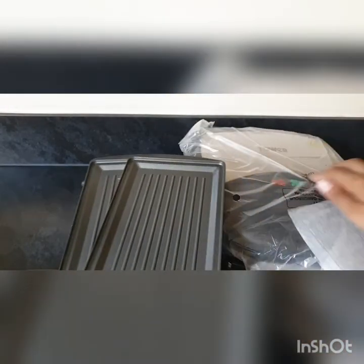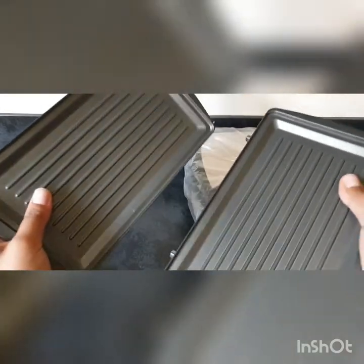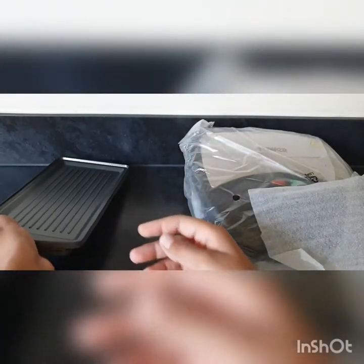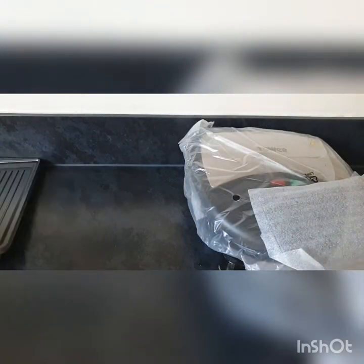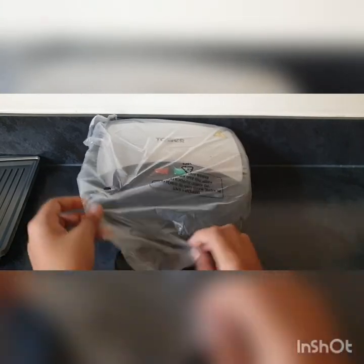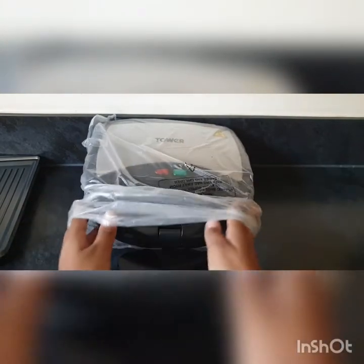I'm guessing the waffle maker is inside there. They're like grilled and you can close it like that. We'll put them to the side and let's take a look at the toaster - first glance, it looks really good.